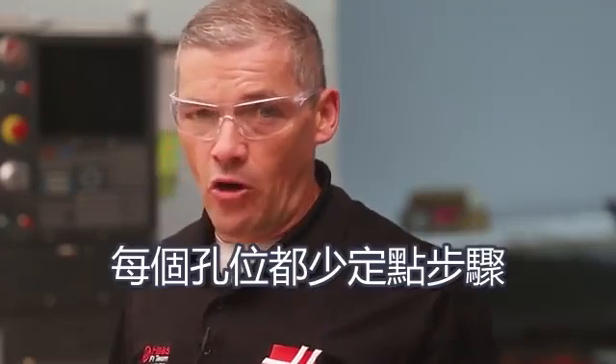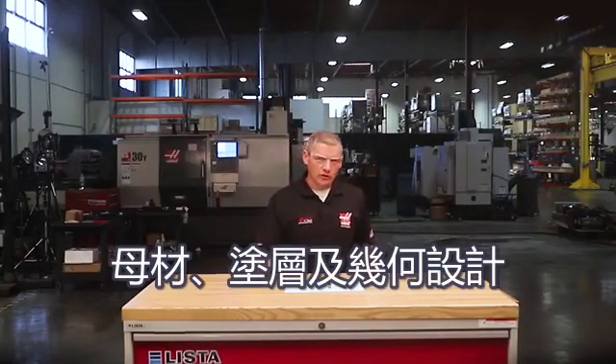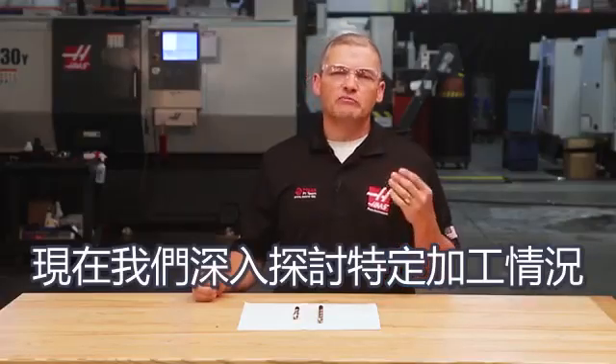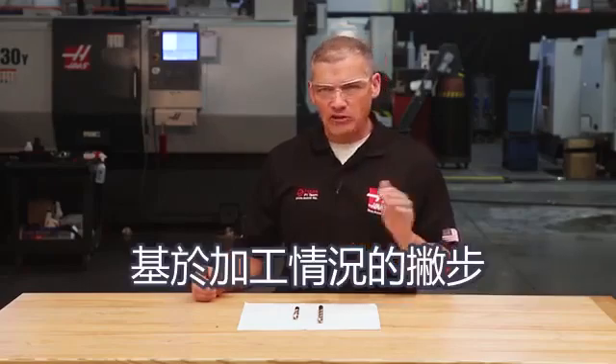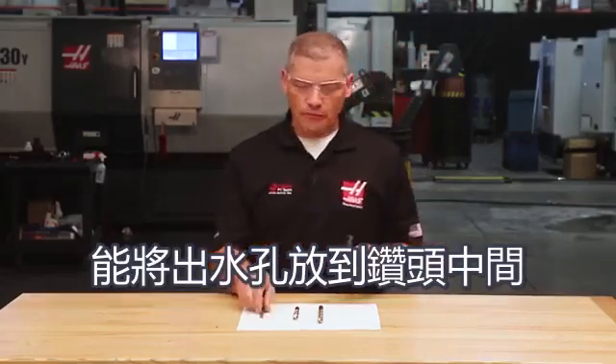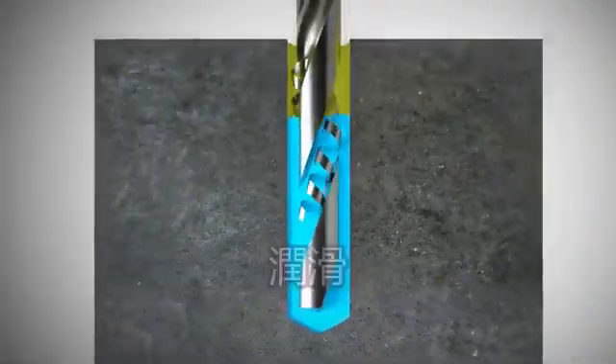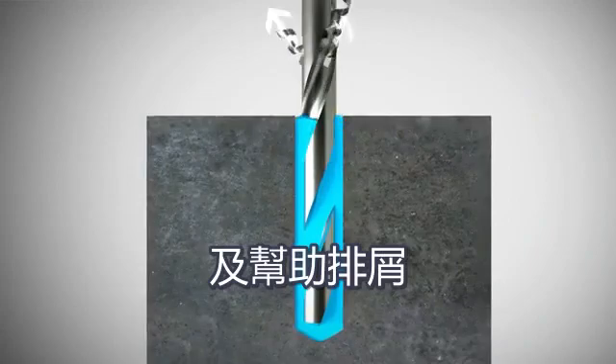Not spot drilling every hole saves lots of cycle time. Drill manufacturers can put holes through the drill so coolant can be delivered right to the cutting edge down in the hole. This keeps the cutting zone cool, lubricated, and greatly aids in chip evacuation. Typically, steel drills without through-tool coolant can only drill about two or three times their diameter deep before requiring you to peck drill to remove the chips and get more coolant down in the cutting zone.